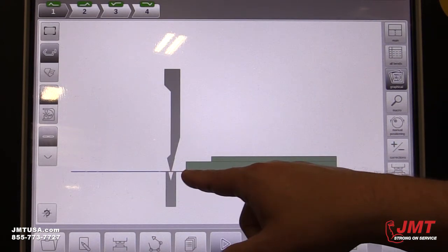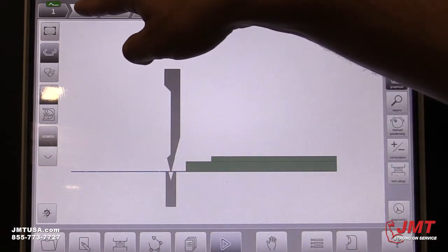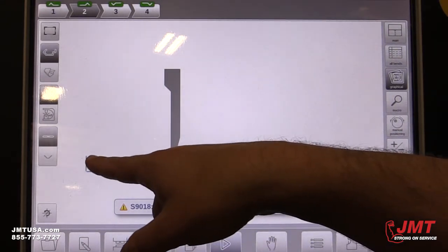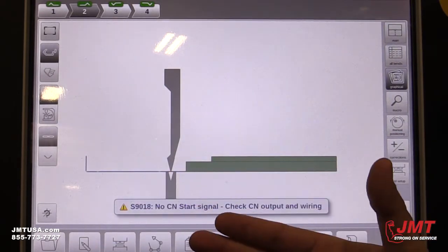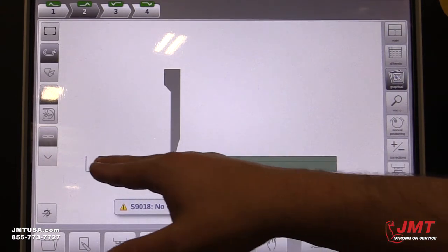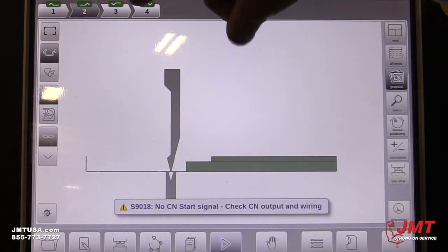It tells him the flap as he starts the first step: put the material into the backstop. After he does the bend, it's now showing how the operator needs to put the material in for the second bend. As you can see, it has the first bend here, so now it's saying load the material this way for the second bend. It walks them through step by step.